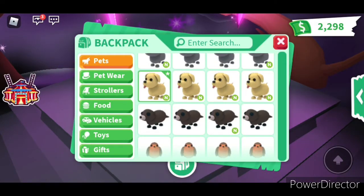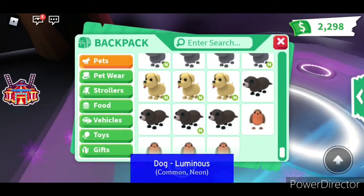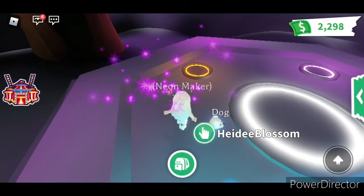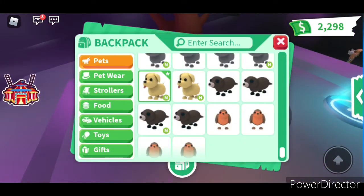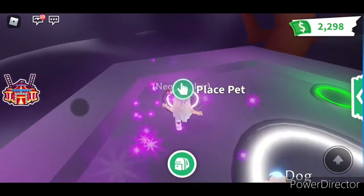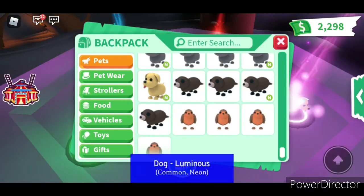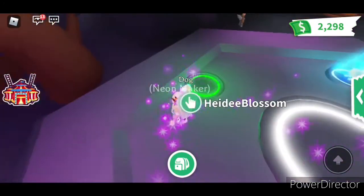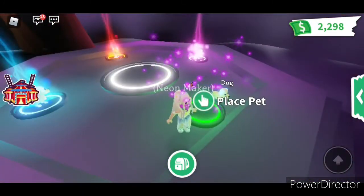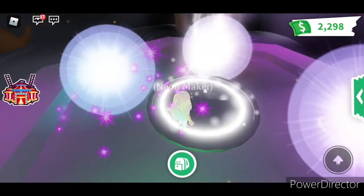So we have Dog and he's a Luminous. They all have to be Luminous — we have three Luminous dogs, and then the last one to make a Mega Neon is also a Dog. And then we can see the Mega Neon over here.